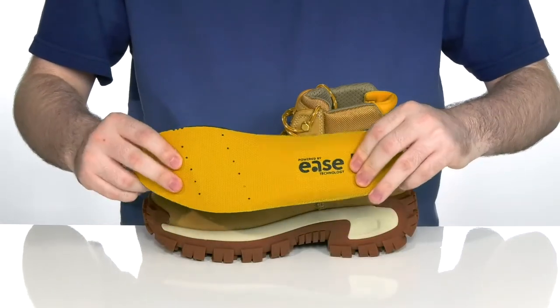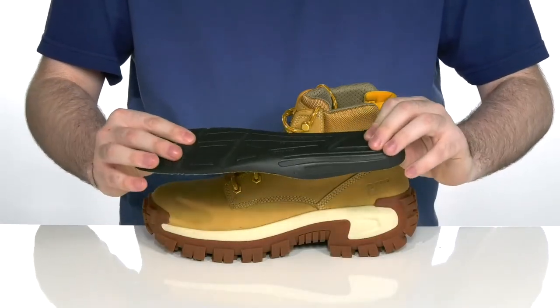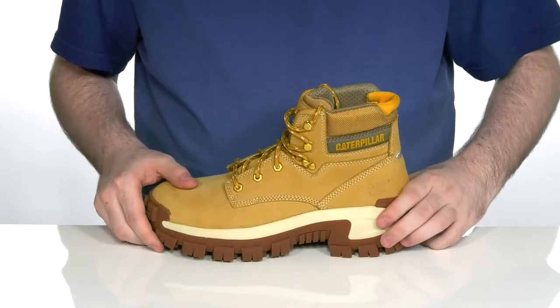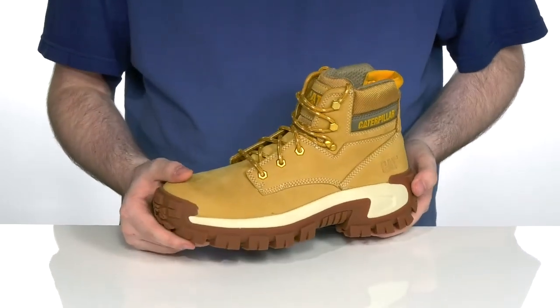It comes with a removable foam footbed that adds some extra arch support underneath, to keep you feeling great for long hours, with an EVA midsole that adds extra rebound and cushioning.